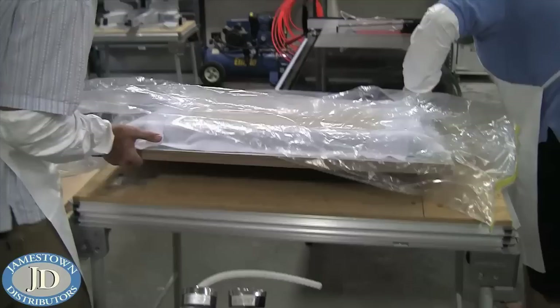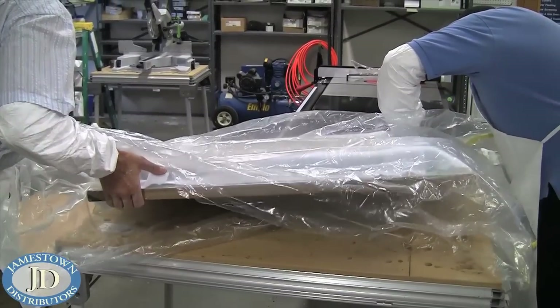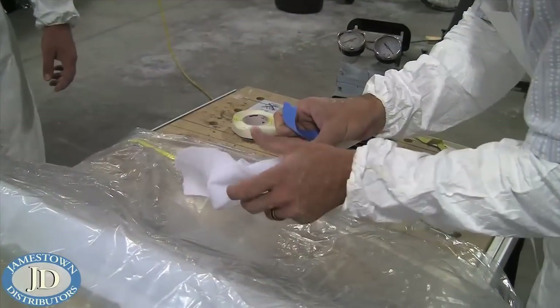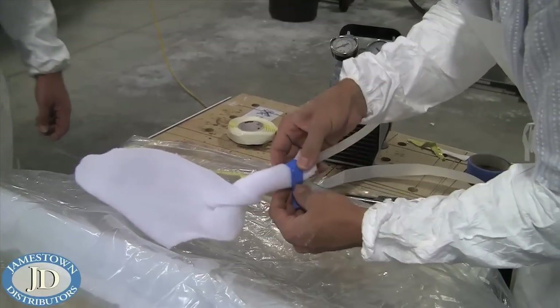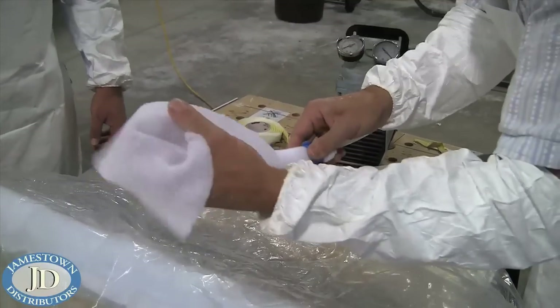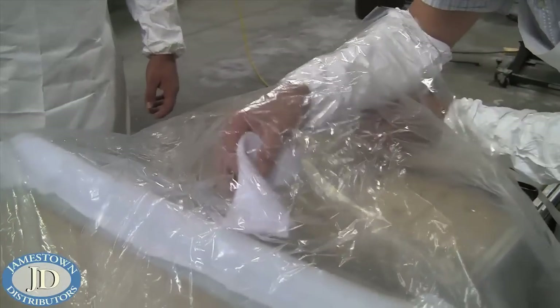The finished mold was then placed inside of the bag. The breather was then taped around the end of the vacuum tube to ensure an even airflow. The tube was then placed in the bag and taped shut.